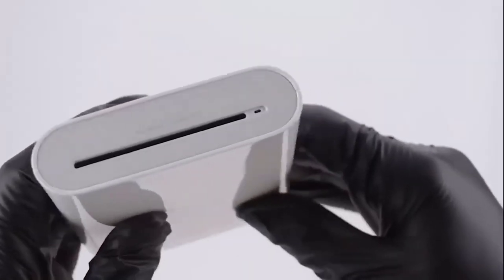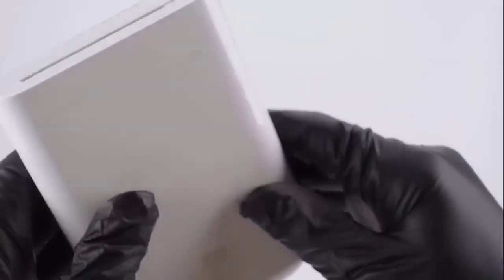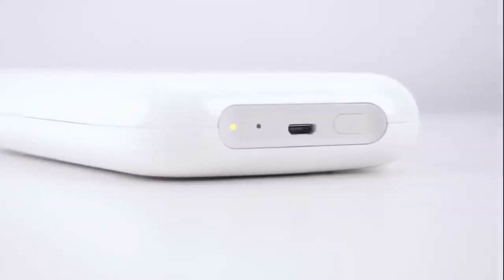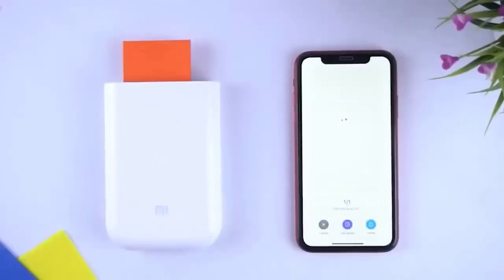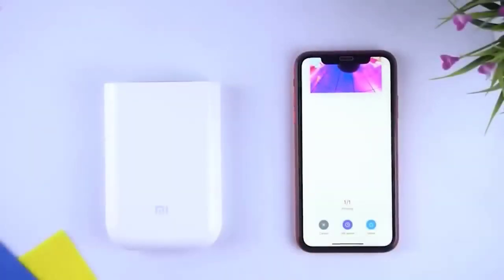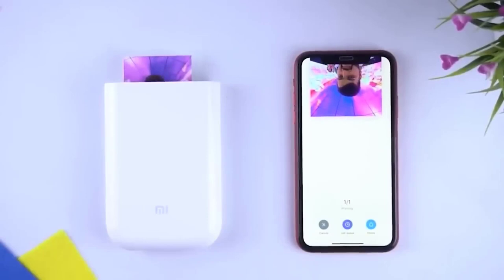This is a pocket-size printer designed to print photos from smartphones and tablets. It uses special Zink thermal printing technology capable of 256 degrees of intensity for each color dot. A beautiful landscape, a delicious meal, an interesting place — all this can be quickly saved as a memory. Wide compatibility with a variety of equipment makes printing photos as easy as taking them.